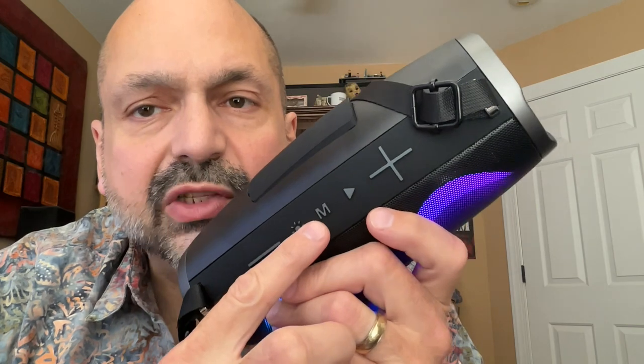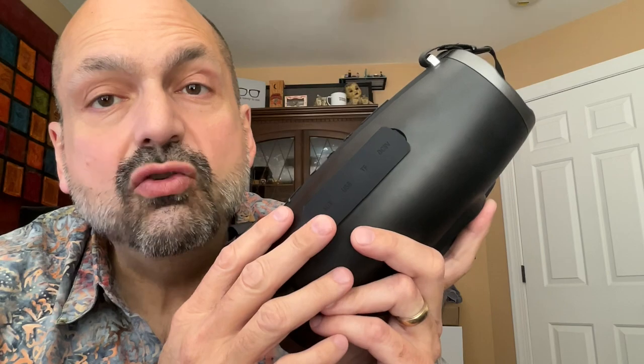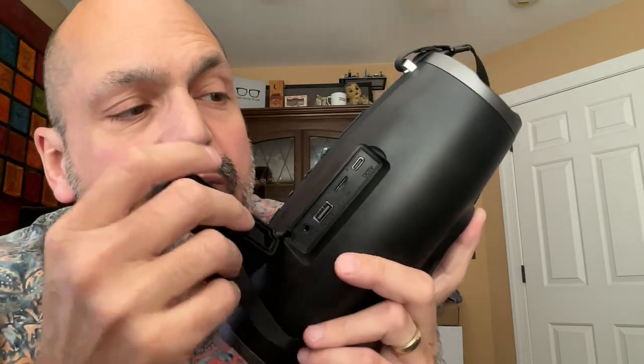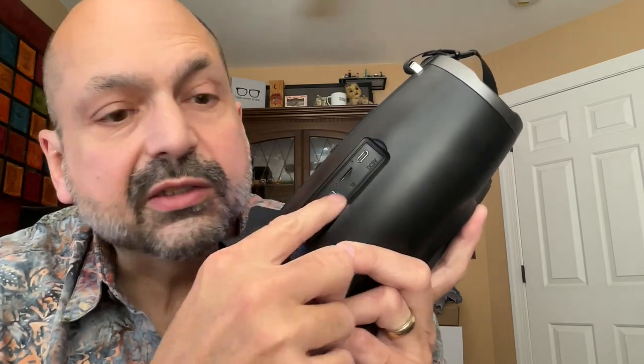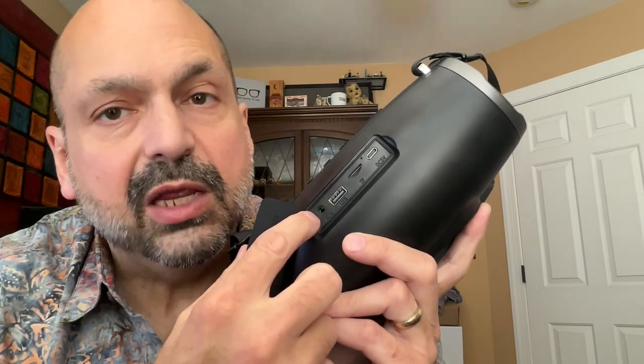This is your mode selection and the lighting effect selection. Despite having this enormous rubber cover, this is not a waterproof speaker. Behind this, you will find the USB-C charging port, the TF card slot, the USB memory stick slot, and a 3.5 millimeter auxiliary input.